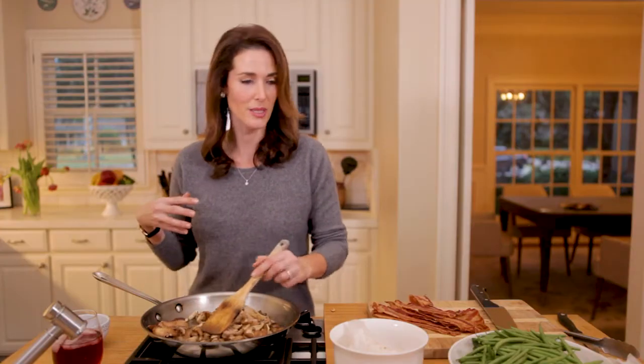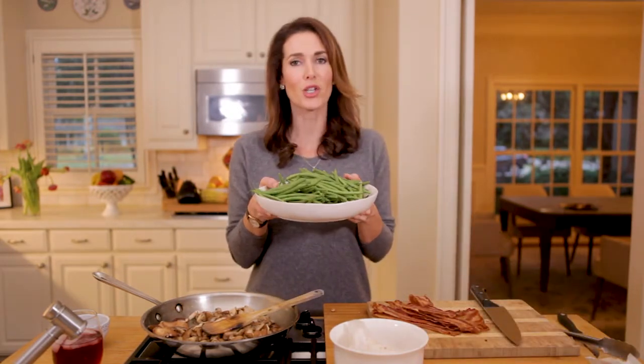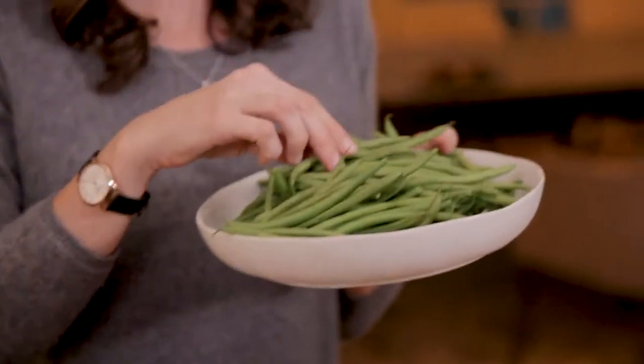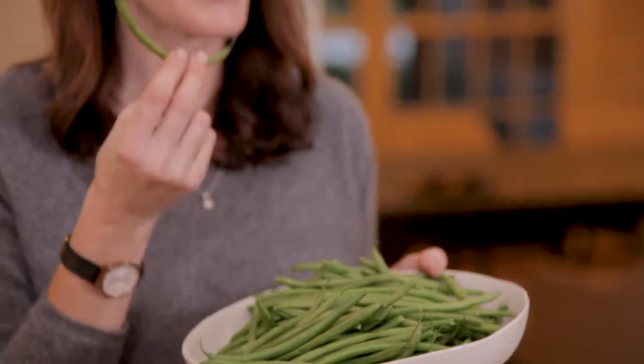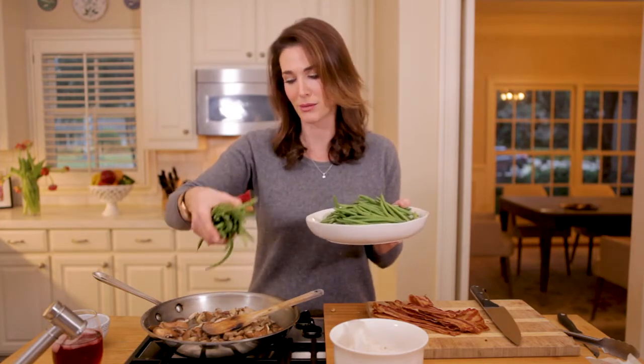We have our mushrooms, and now I'm going to add the green beans. These are actually haricots verts — that's the French word for green bean — but they're tiny, thinner, and more tender. I bought them pre-trimmed with the stems already cut off. It's worth spending an extra couple of bucks to avoid snapping all those green beans yourself.